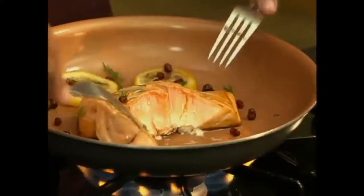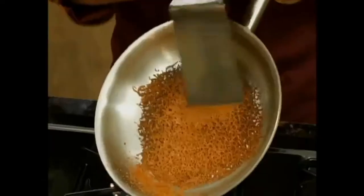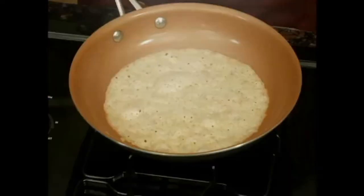Plus, make flavorful flaky salmon and real steaks to perfection. Look, burnt cheese is a frying pan disaster — not with my pan.